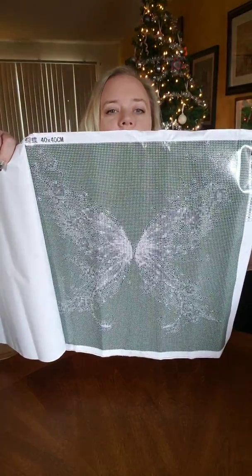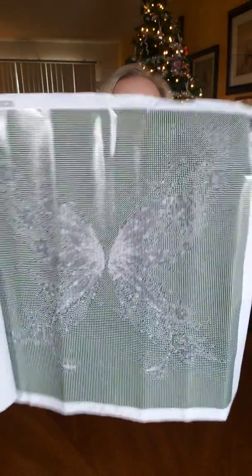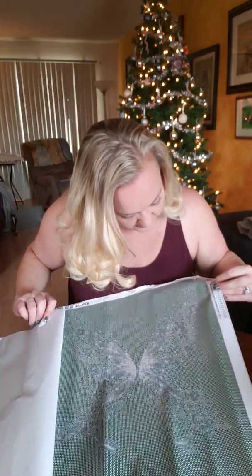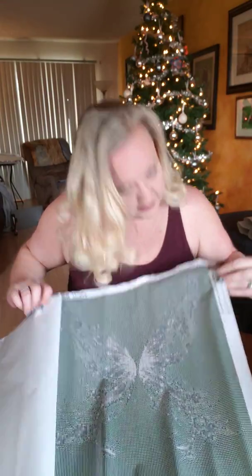These canvases are pretty wrinkled and creased, but there doesn't seem to be anything wrong with the glue. I'm telling you guys — you need to unbox your stuff on camera. That's actually pretty cool. The drill field is very clear.